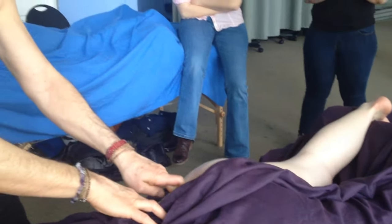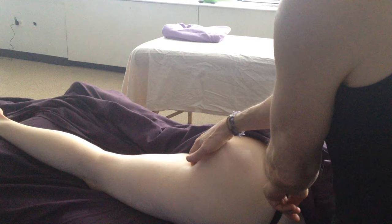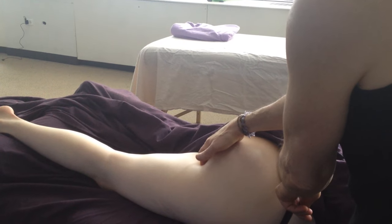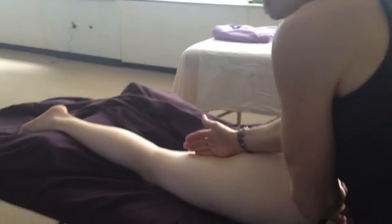Starting at the iliac crest, you're addressing some of the upper fibers of gluteus medius. But as you continue down, the direction is right towards the ischial tuberosity, which is the common point of attachment of all the hamstrings. The line of energy comes right through into the hamstrings.